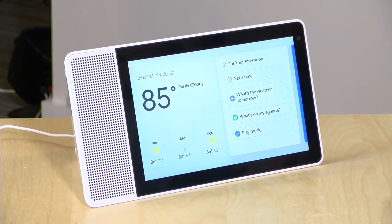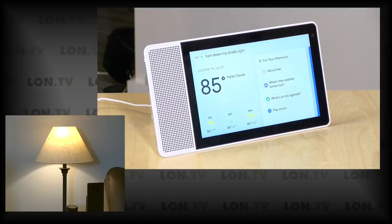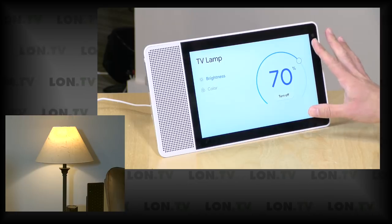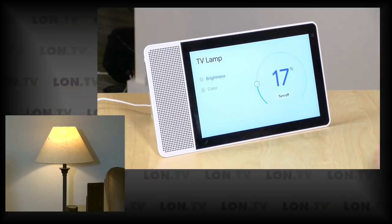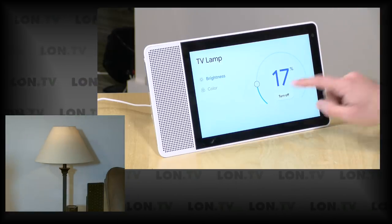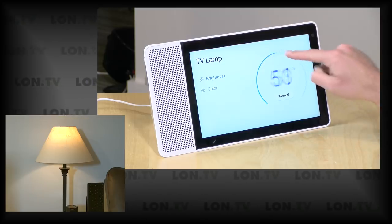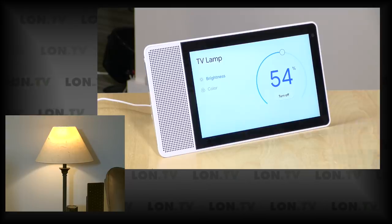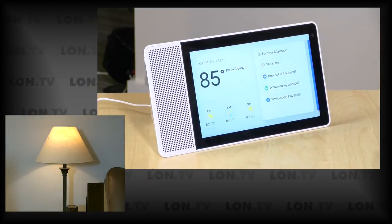You can also control smart home devices. I said 'Hey Google, turn down my studio light' and it dimmed the light while pulling up a visual of that command. I can then fine-tune the brightness — like setting it to 17% — though it's not real-time; it updates shortly after you adjust the setting.